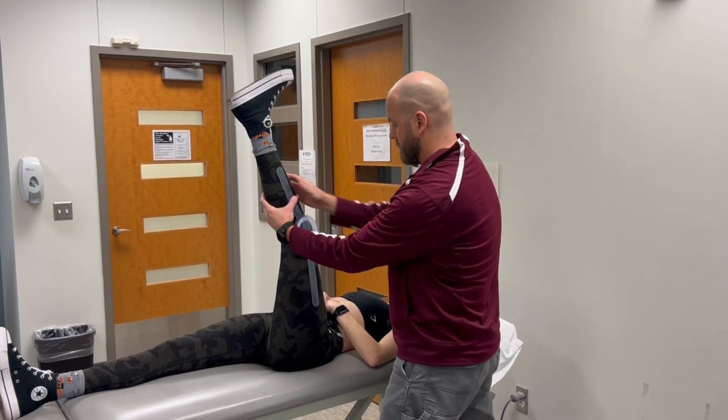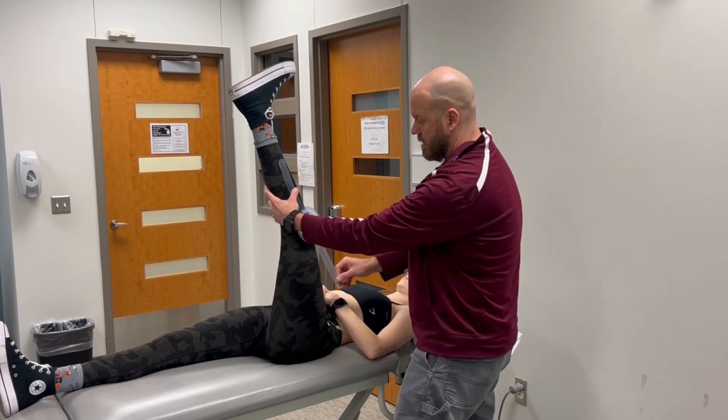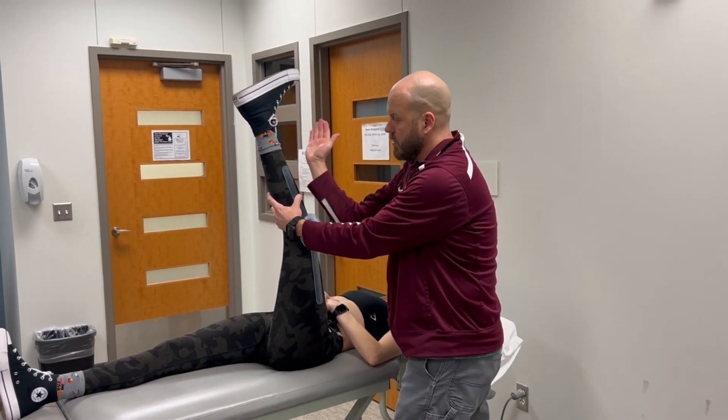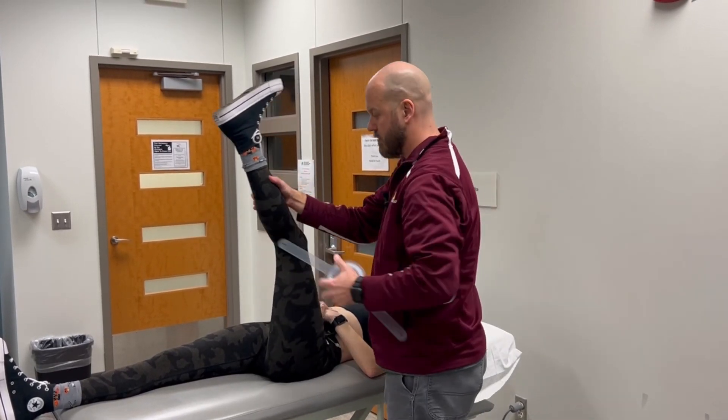You could also measure it the other way, but that's less common. You just need to know which angle you're measuring and make sure you're reading the correct dial on the goniometer.